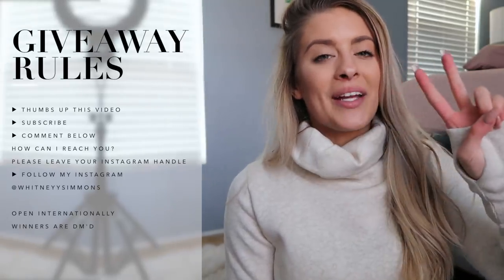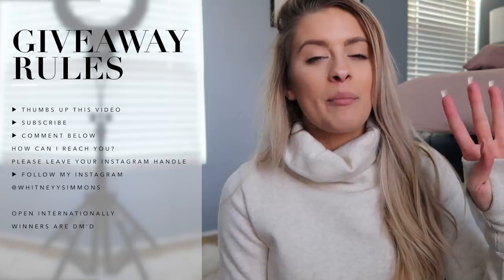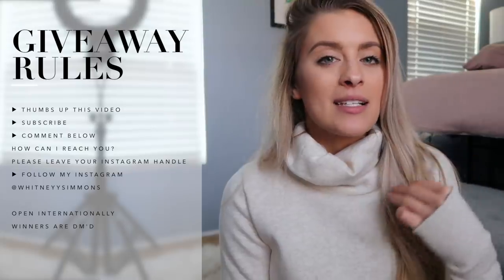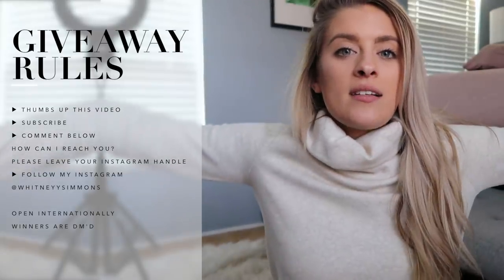I purchased a small, medium, large, extra large, and double XL — so there will be five winners in today's video. Each winner will receive one of these and I'll ship it with a cute Christmas card. Here are the rules: make sure you subscribe to this channel, give this video a thumbs up, follow me on Instagram, and leave a comment below on how I can reach you — whether that's an email, Instagram handle, or Twitter. I need to be able to slide into your DMs. Please also let me know which size of the pullover you'd like.